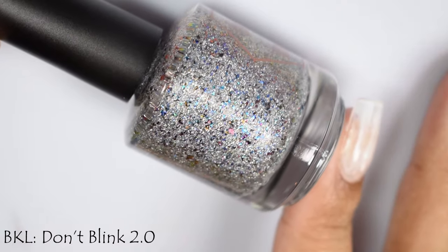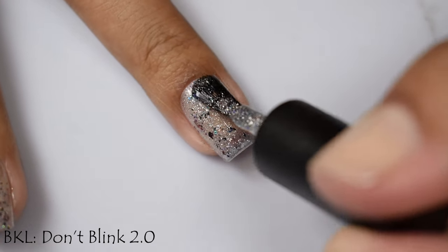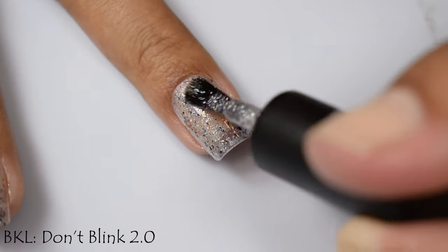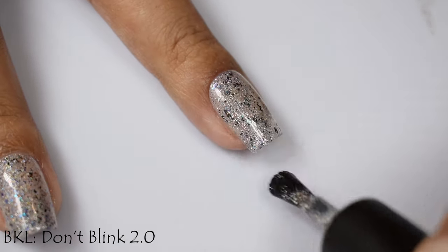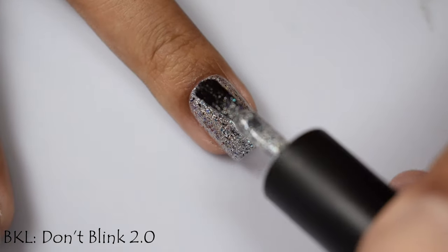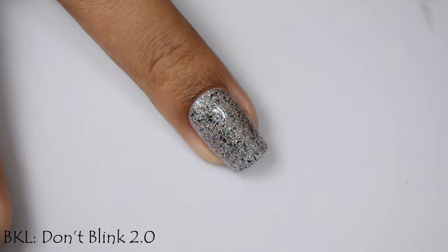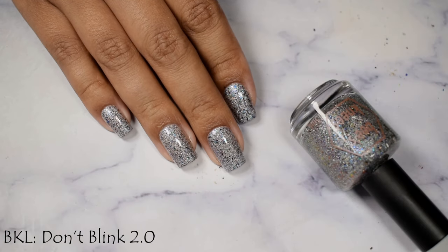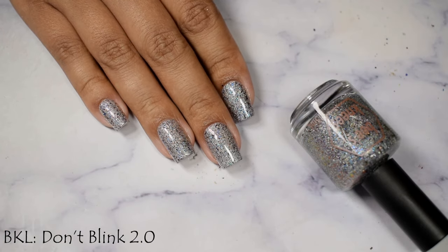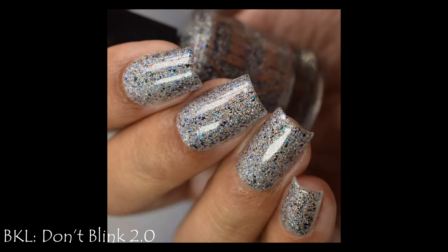Without further ado, let's dive right in. First up we've got Bee's Knees Lacquer — this is Don't Blink 2.0, described as a clear base packed full of silver hollow flakes and aqua to blue to purple and black to red multi-chrome flakes. This is one of those beautiful rainbowy flaky finishes — so good in the sunshine. Indoors you'll see the shifts between the multi-chrome flakes. They are a smaller flake size so you get that tiny speckled shredded effect. I suggest three light to normal coats for nice plump opacity and a glossy top coat. No issues with texture or thirstiness — it's pretty flat and semi-gloss how it dries down.